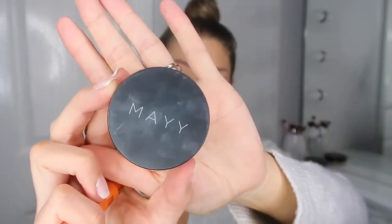Then it's time to set all that in place. For under my eyes I use the NYX Banana Powder with a Real Techniques brush, and then for the rest of my face I just use the Studio Fix Powder Plus Foundation in the shade NC25.